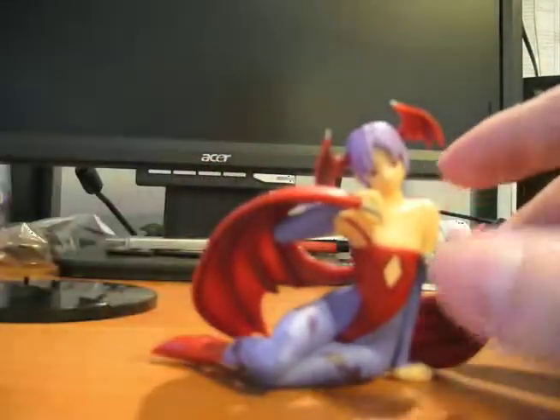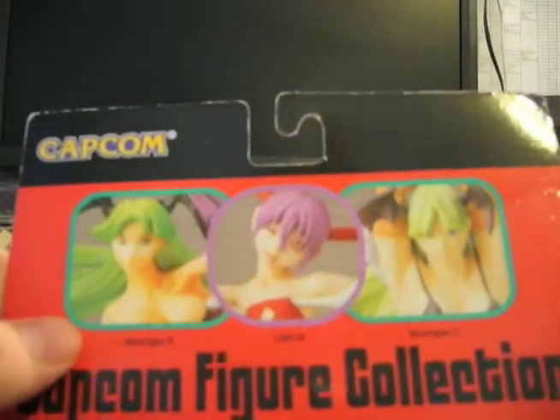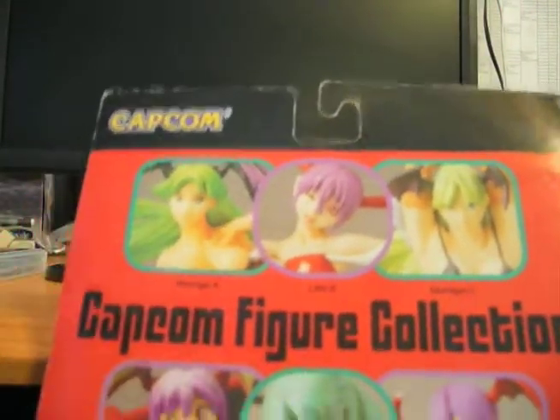That's pretty much it. I do have the original little board. In the series, there's variations of three different Organas and three different Lilas. Here they all are at the bottom. I have this one.